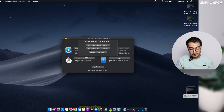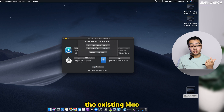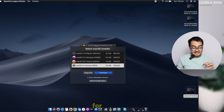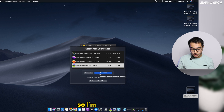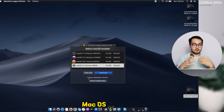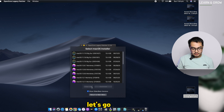Click 'Create USB Installer.' If you've already downloaded macOS Sonoma you can use the existing installer; if not, you can download it directly — the tool has its own library with all macOS versions including Big Sur, Monterey, Ventura, and Sonoma. There's also an option to download beta versions if you want an older or beta version of macOS.